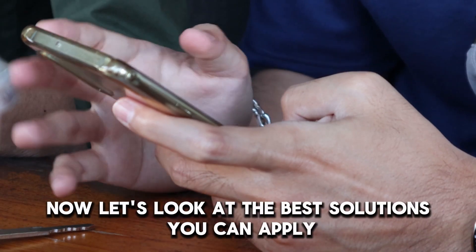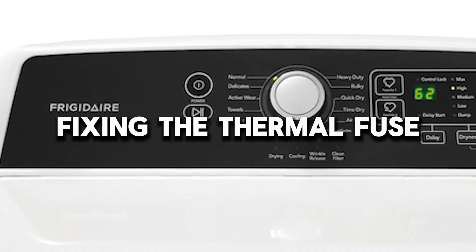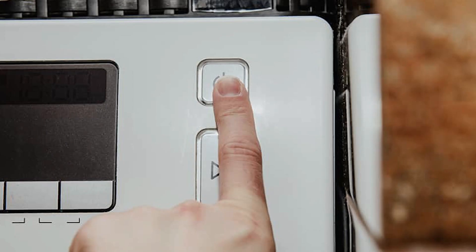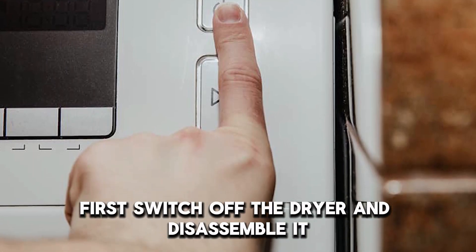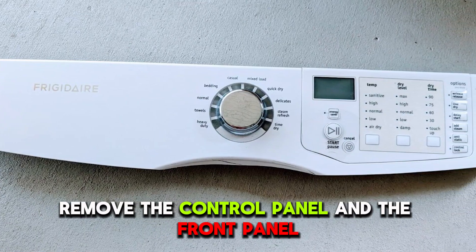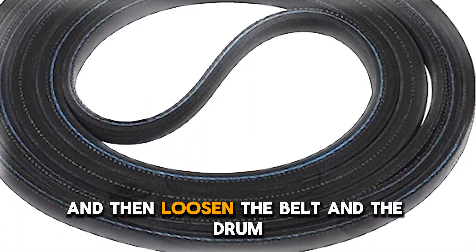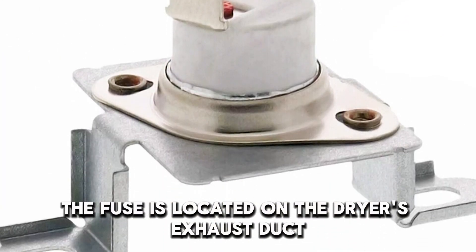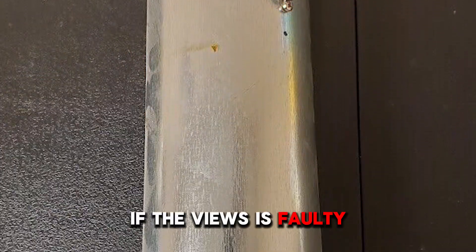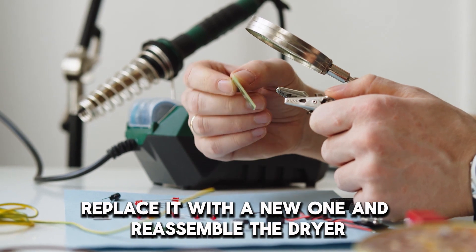Now let's look at the best solutions you can apply to fix the issue. Fixing the thermal fuse: first, switch off the dryer and disassemble it by removing the top panel. Remove the control panel and the front panel, and then loosen the belt and the drum. The fuse is located on the dryer's exhaust duct. If the fuse is faulty, replace it with a new one and reassemble the dryer.